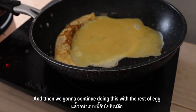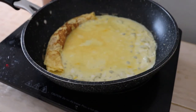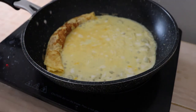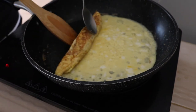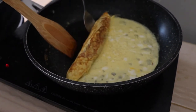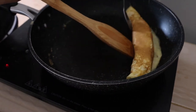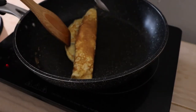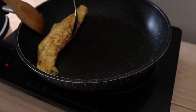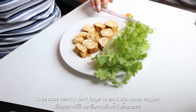Then we are going to continue doing this with the rest of the egg. To make it more healthy, we will add some toppings. Don't forget to add some cheese as well.